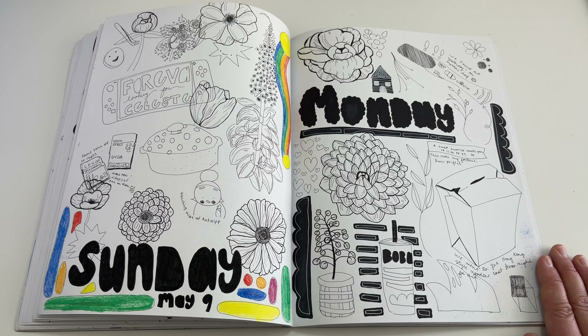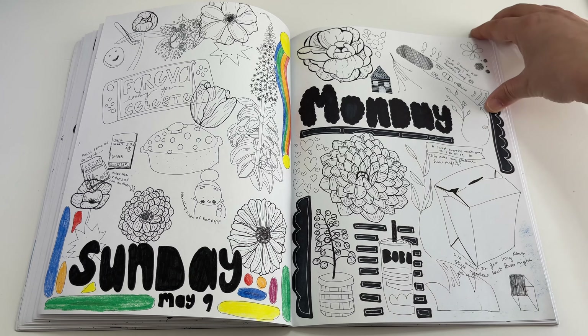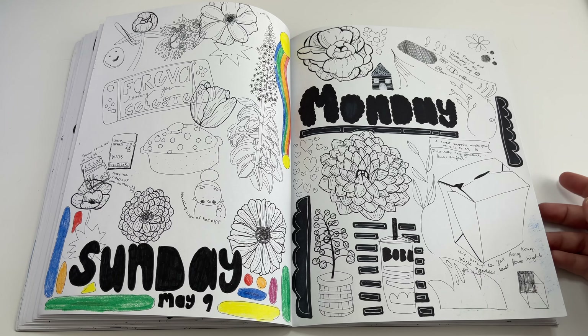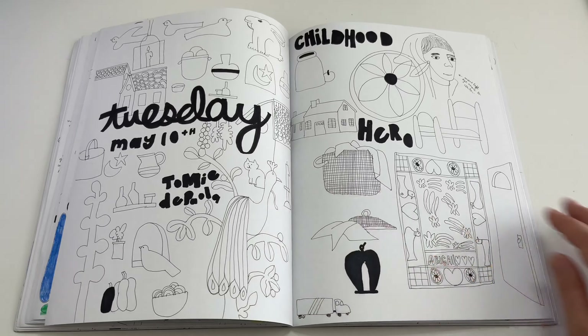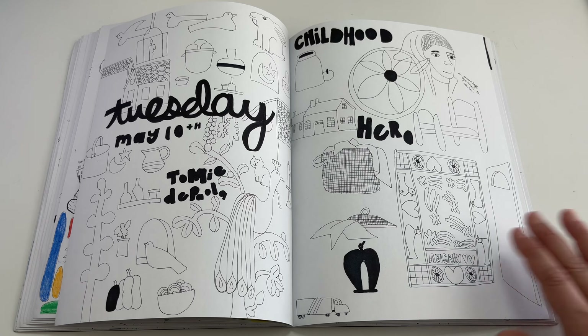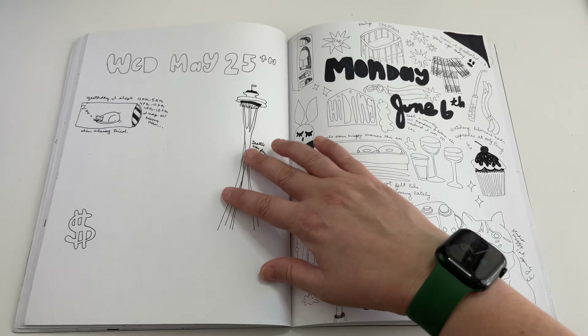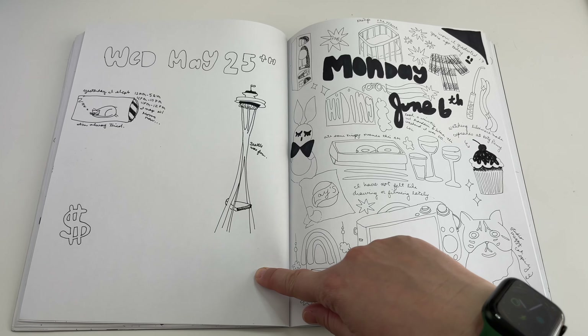The next day was Monday — you can see it in the top right. This was the day after I found out that Kenny and I were pregnant. I was really excited! We went and got Chinese food for Mother's Day, and then just more flowers and boba, because why not — it's my sketchbook. The following day I really went down a Tommy DiPola rabbit hole — everything on that page is Tommy.